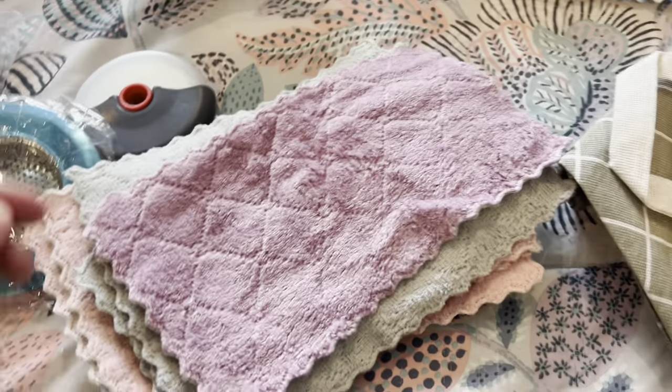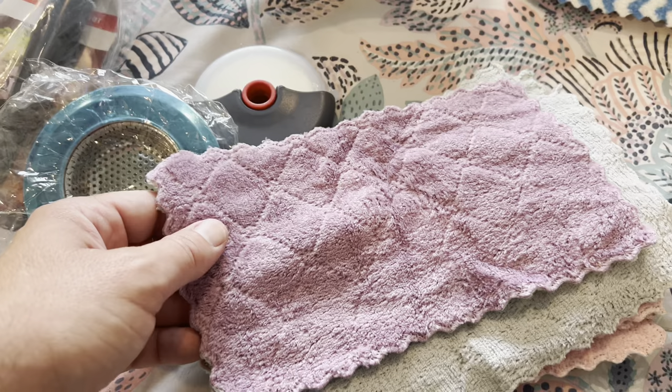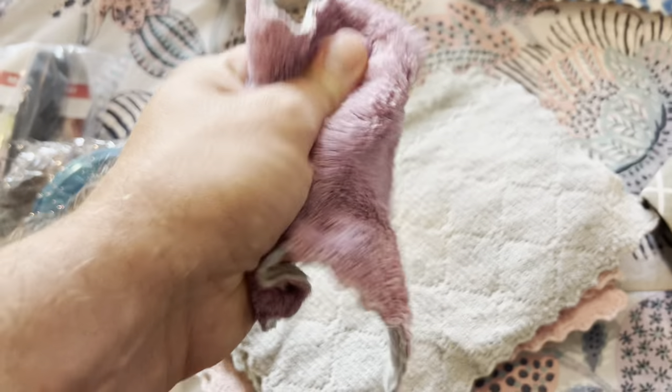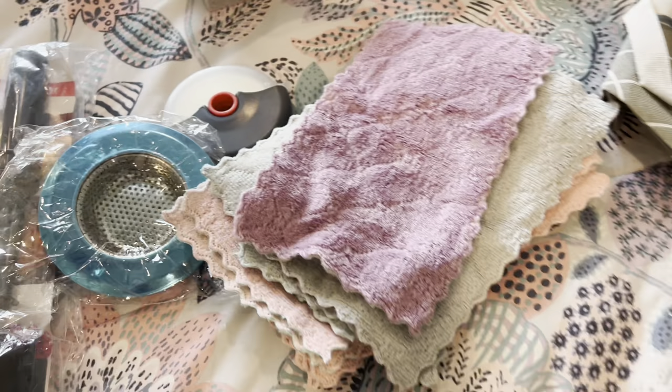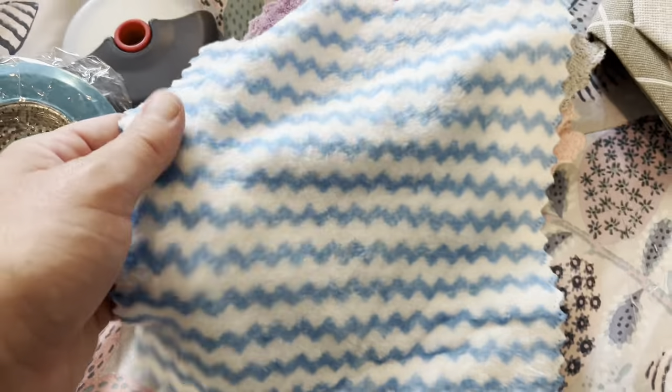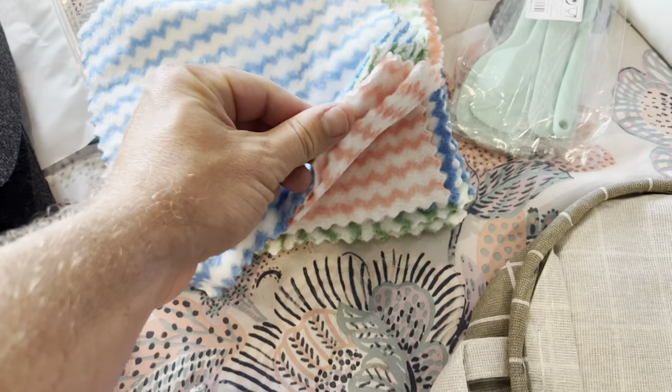These are cleaning cloths — they're very small and cheap, but they are thick and soft. They almost feel like little pieces of carpet though, they're very small. These are larger washcloths and they sent me like ten of these — about a dollar fifty. They came with no label on them or anything.